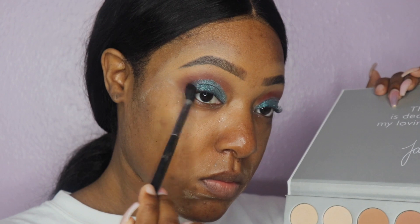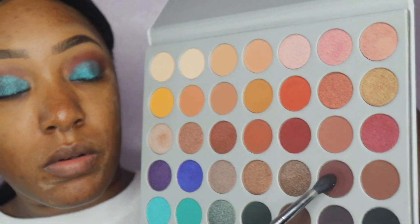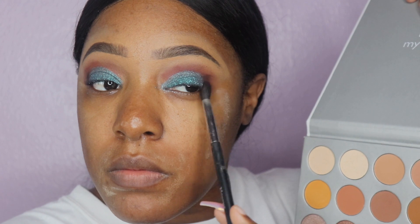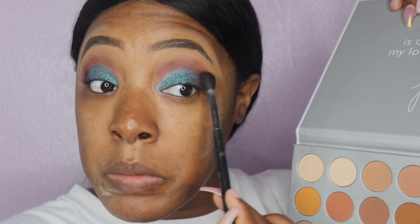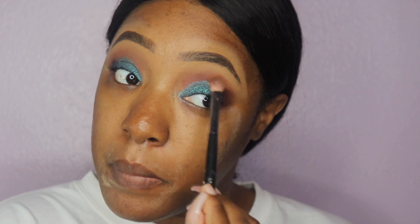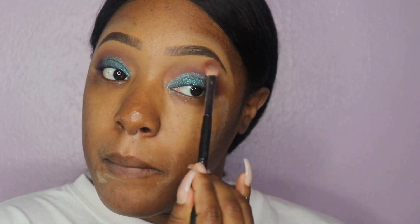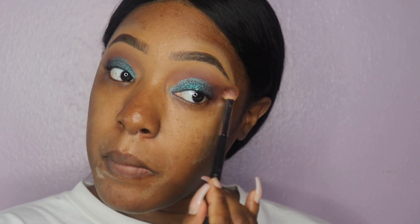I wasn't really feeling my outer crease, so I went in with a dark deep plum from the Jacqueline Hill palette and put that on my outer crease. Looking at my face at this point it was a hot mess, and I was seeing the same thing. So I went in with a different brush and started blending everything together — from my transition colors to my outer crease, except my glitter. Blending is the key, ladies. Blending is the key. Everything started to come together.